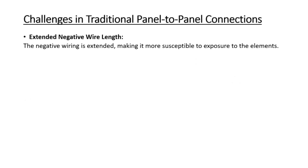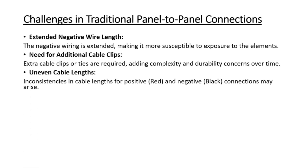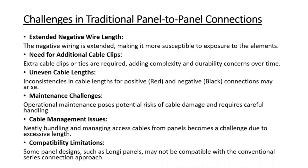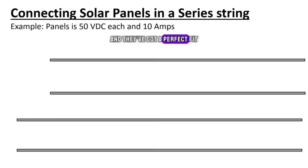What you do is you basically nip one, skip one. The disadvantages of the standard connection are quite a few: the extended length of the negative wire needs additional cable clips and tightening. You'll always wonder why these panels have such long wires — this is why. You've got maintenance challenges too; if they move the panel and put it down, they can pinch the cable. Cable management is very difficult.